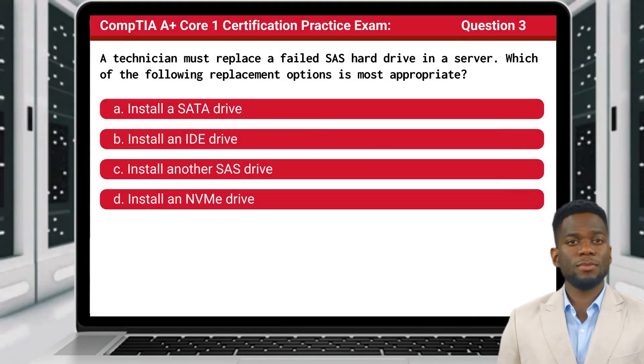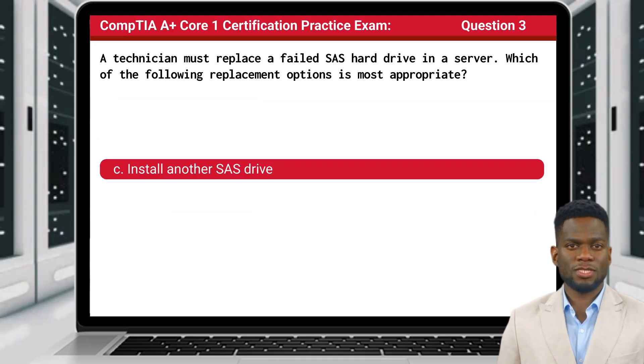Question 3: A technician must replace a failed SAS hard drive in a server. Which of the following replacement options is most appropriate? The answer is C: Install another SAS drive.